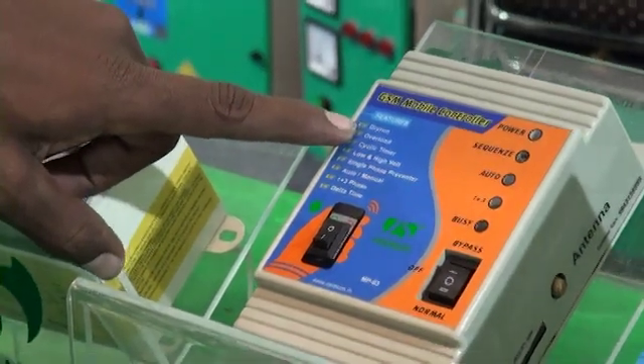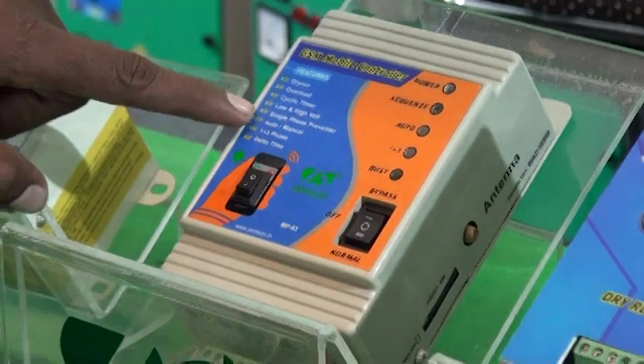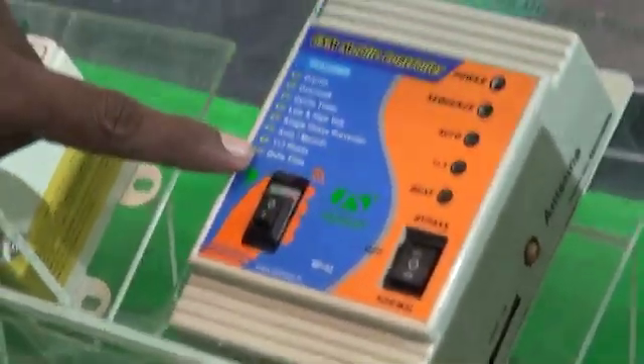We have a dry run option, overloading, cycle timer, low and high voltage, single phasing, auto manual, two-phase and three-phase. There are various options.